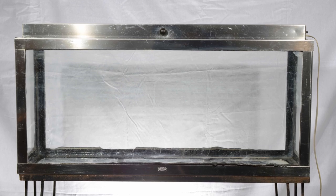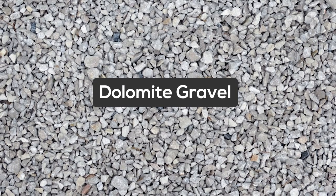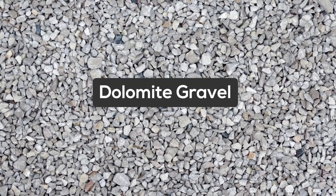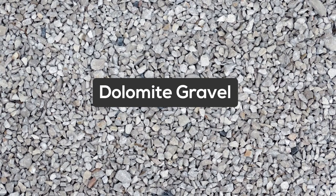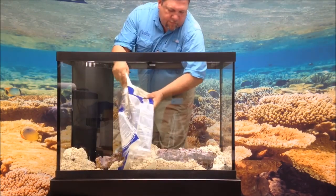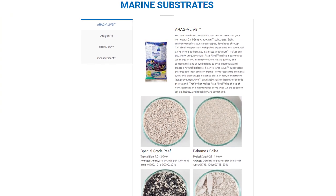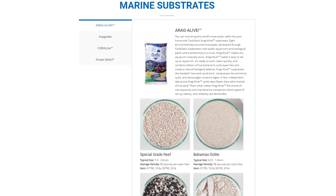In the early days of reef keeping, everyone used chunky dolomite gravel. It didn't look natural, but it was the only marine substrate available in the hobby at that time. Thankfully, over the years, manufacturers recognized the demand for much more natural-looking marine sands. Now we have many more options than most of us know what to do with.